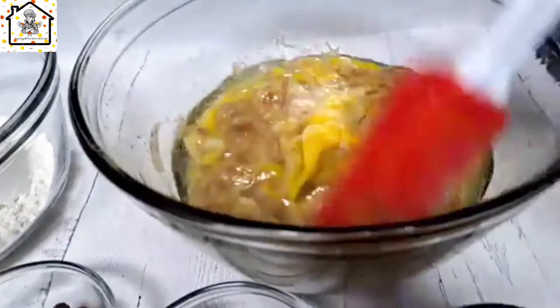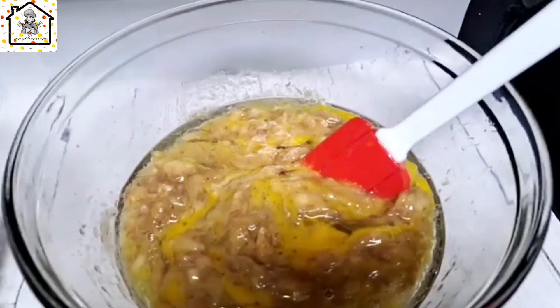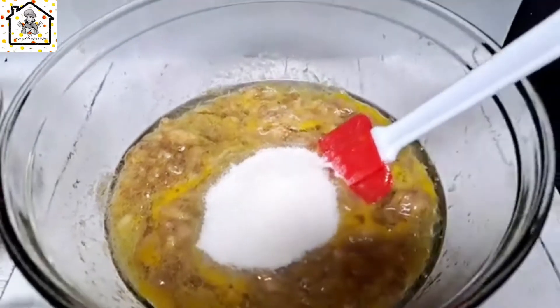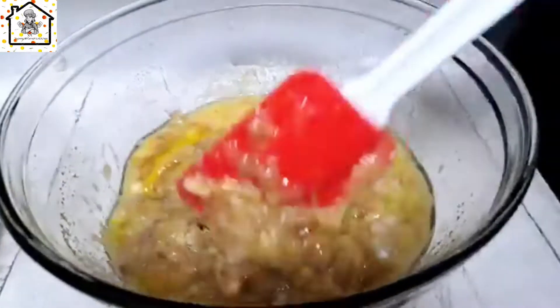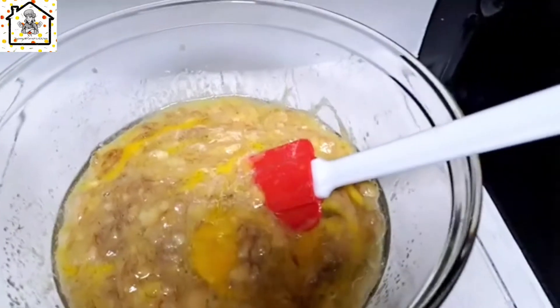Now add in the sugar — a quarter cup. Since banana is already sweet, I may not add all of it, but if you want it really sweet you can add the full quarter cup. Then add a pinch of salt and mix everything to combine.